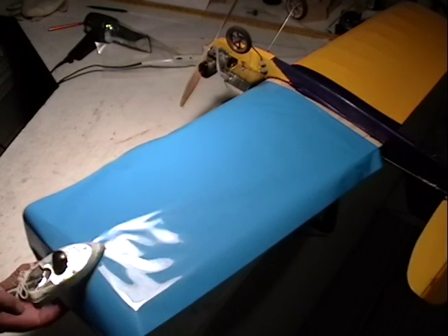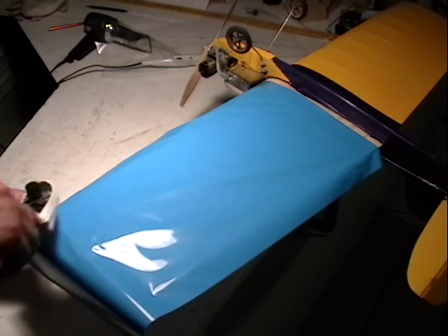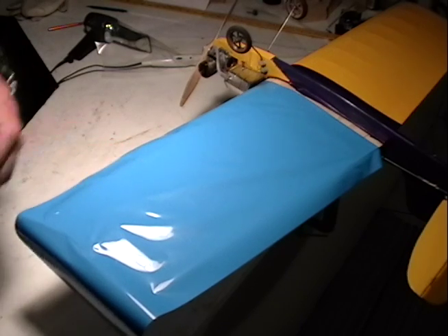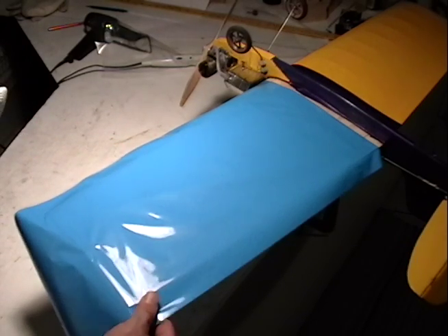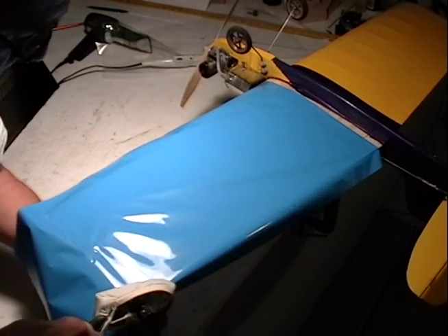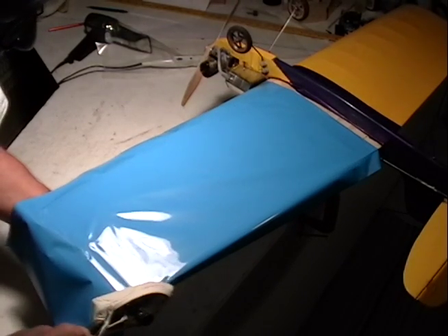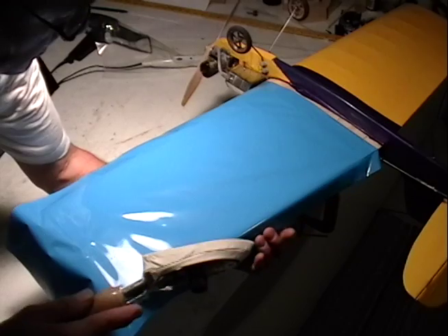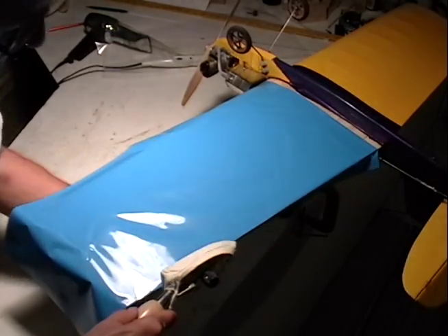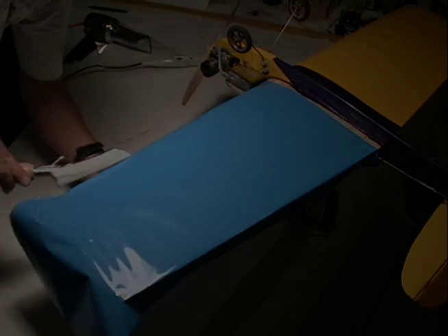I do the same thing at the wing tip — take the tacking iron and put it on the center portion of the wing tip and tack down the leading edge there. That rib number is R10 on the Ringmaster. Then I take the trailing edge and pull it taut. I'm working backwards from how I normally work so it's a little awkward, but note that under the wing I have a bottle underneath the spar to support the wing so I don't break it.